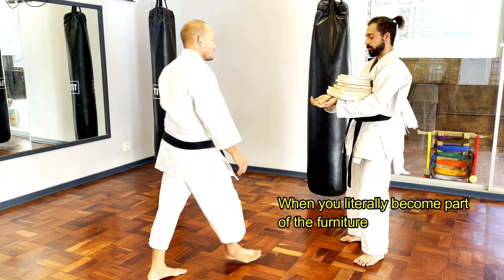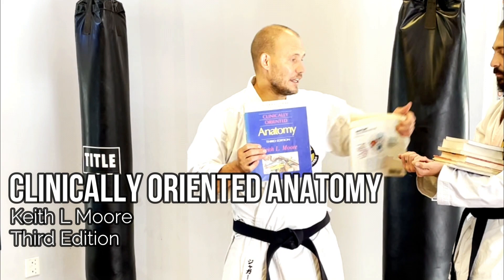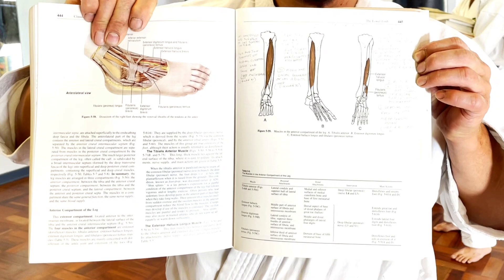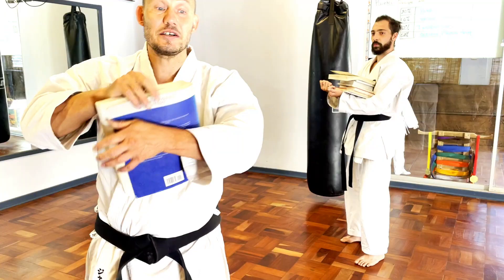I did two years of anatomy at university as part of my degree — it was not easy. Second year was a whole year of dissection. So I know my way around the inside of a human body a little bit. I'm not on the same level as a thoracic specialist, but that is your starting point.